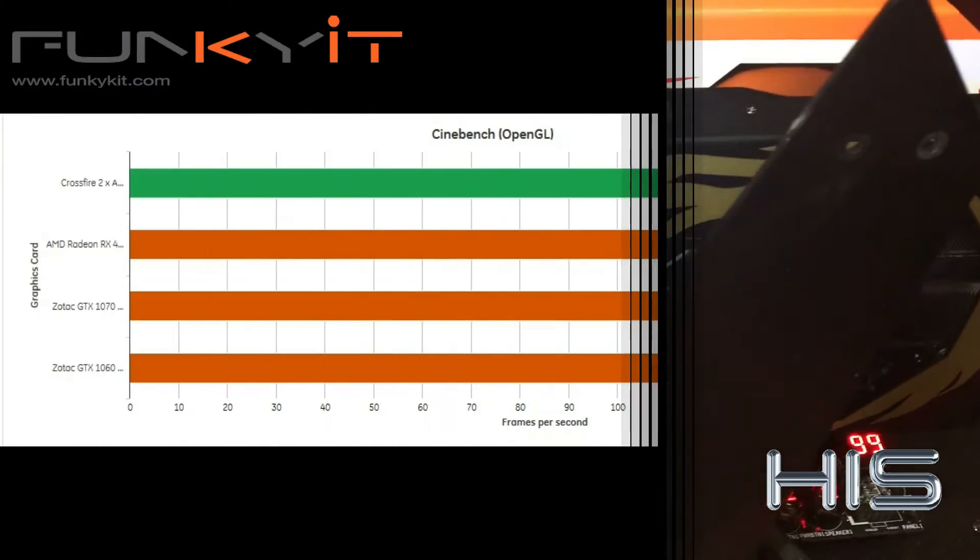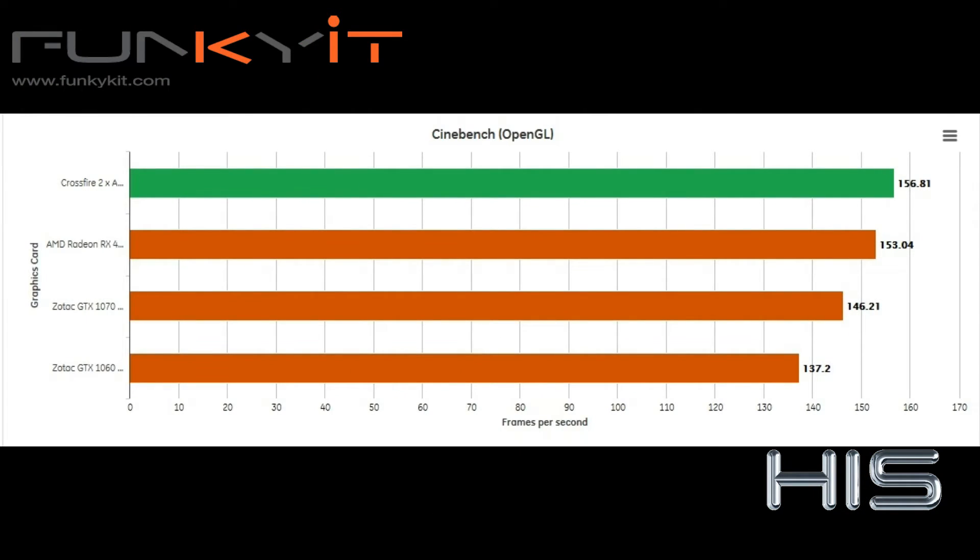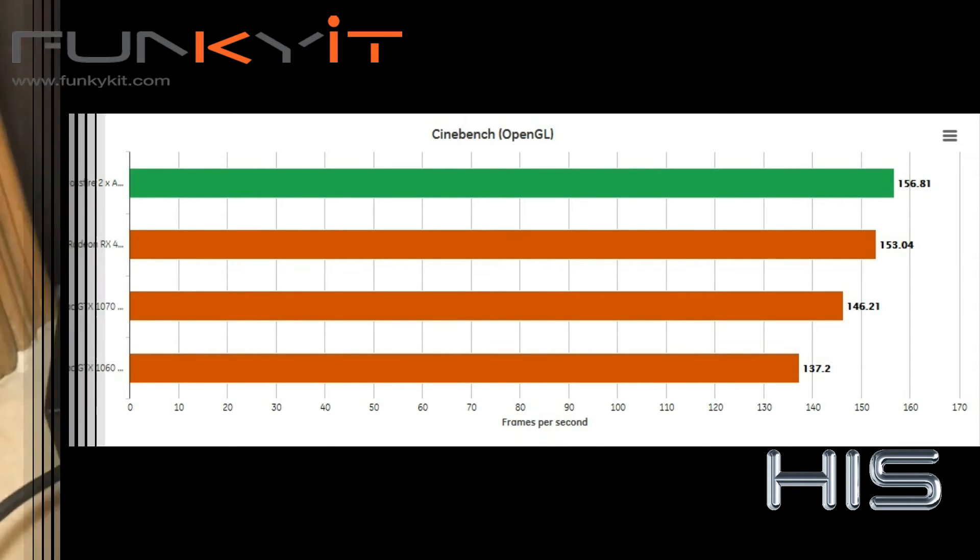And finally, for our CineBench R12 benchmark, the crossfire setup produced the best OpenGL score, easily beating both the GeForce GTX 1060, 1070, and 1080.